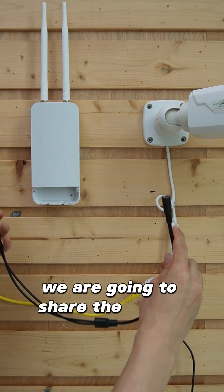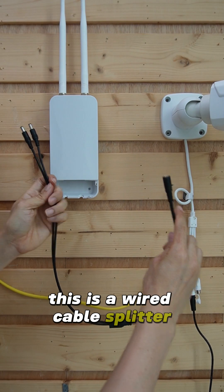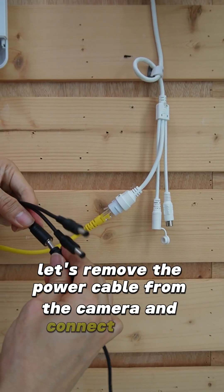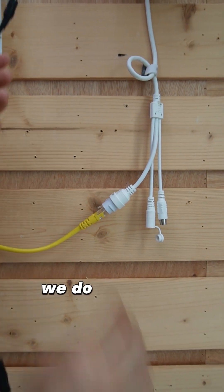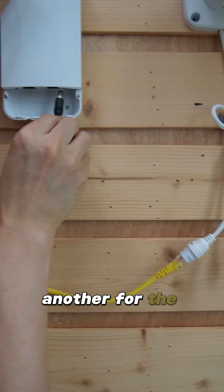We are going to share the power from the camera. This is a power cable splitter. Let's remove the power cable from the camera and connect it to the input. We have two outputs — one for the camera and another for the access point.